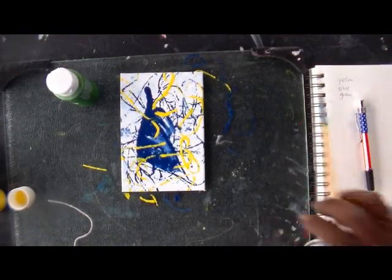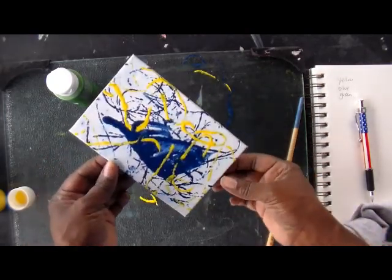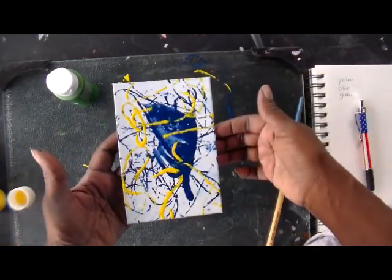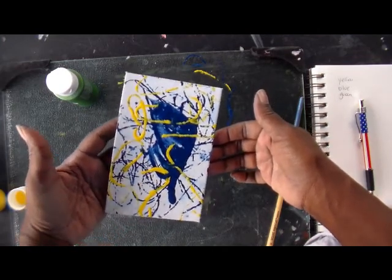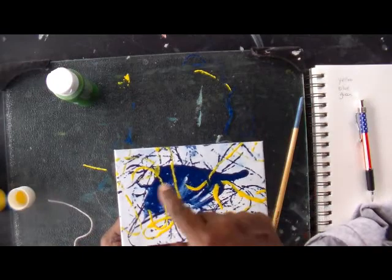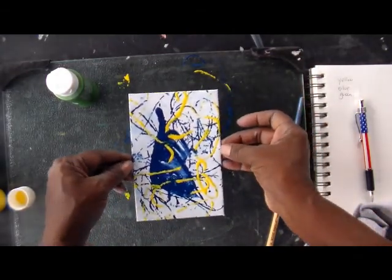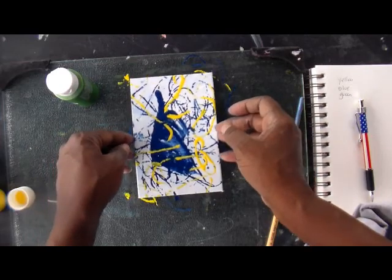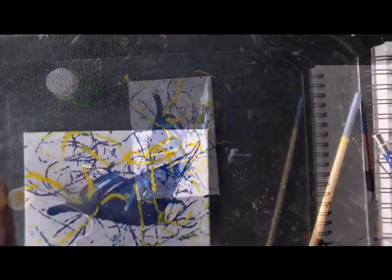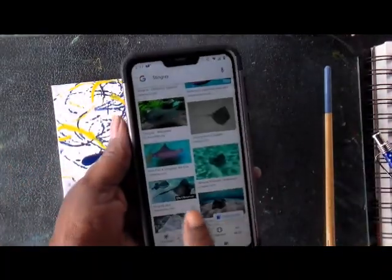I'm going to leave that alone because looking at it from a different angle — remember, just turn it — you've got to decide which way you want to orient it. It's starting to look like something else. When I turn it around it looks almost like a stingray. So I'm going to let it dry and come back with my ink pen to see if I can add some hints here and there. I'm just looking at a reference picture of a stingray on my phone.